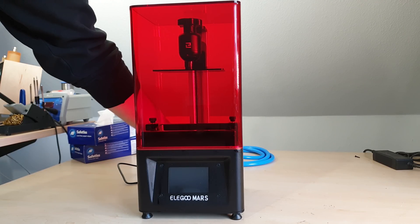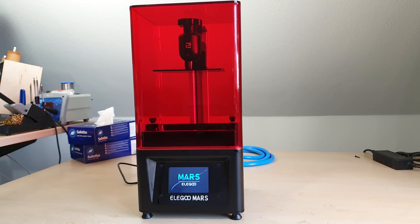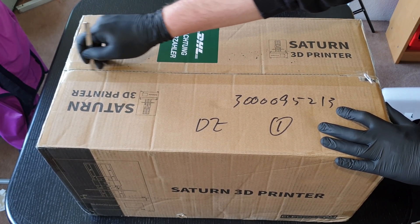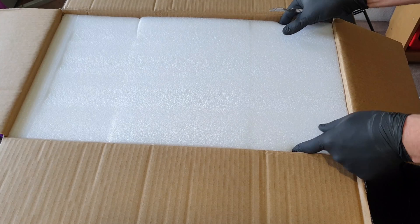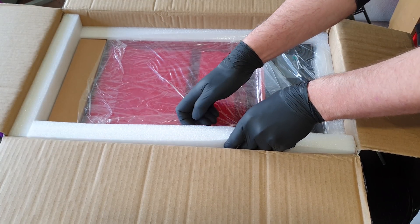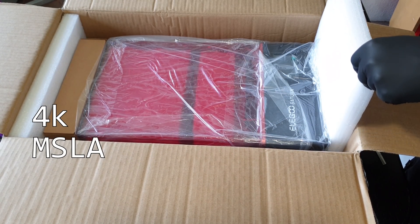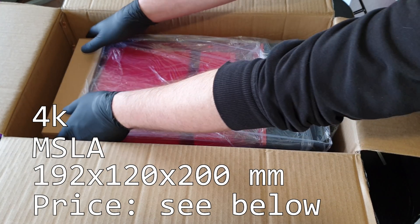Last year we looked at an ordinary resin printer with a spectacularly low retail price. The Elegoo Mars was a really popular printer that ended up being sold out everywhere for a while, and deservedly so. If what they are telling me is true, we may have another banger of a product today. This is the successor, the Elegoo Saturn — a 4K masked SLA machine with a much larger build volume and again a very competitive price.